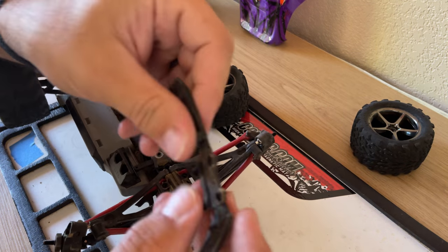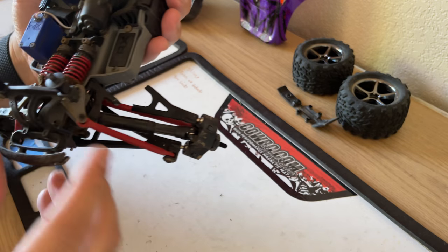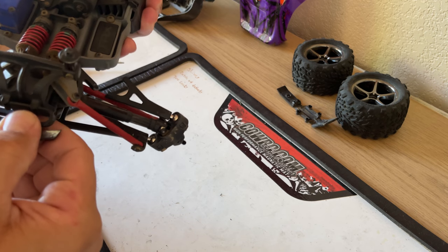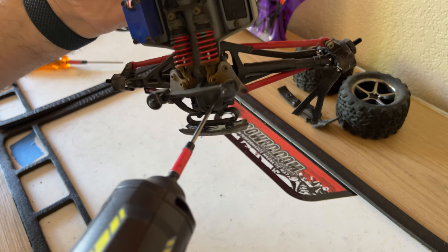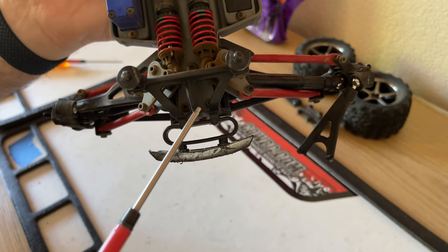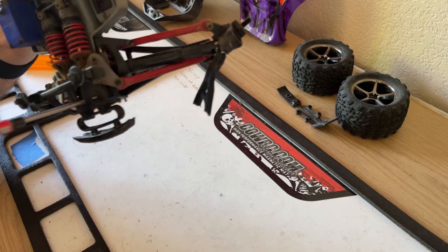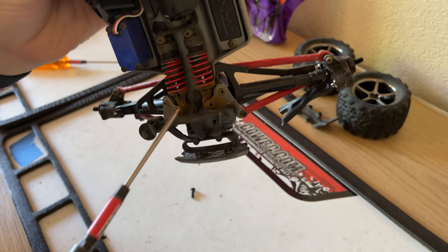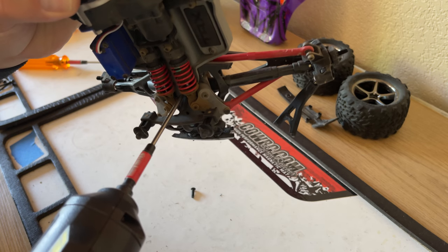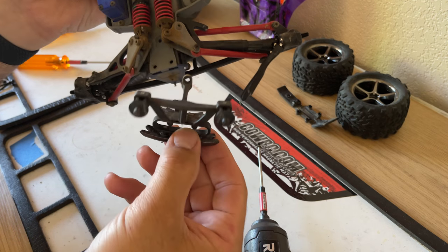Make sure everything's nice and clean, inspect it — everything looks good. To take off the bumper, it's those two screws right down in here, plus this top one right in the center, and that's it. The bumper should come off just like that.